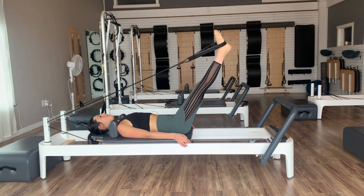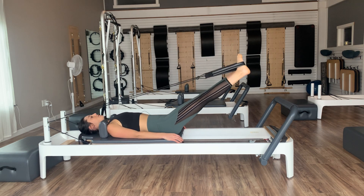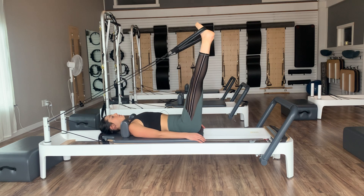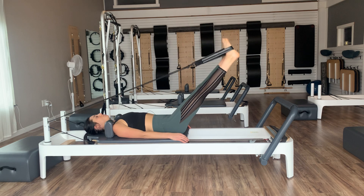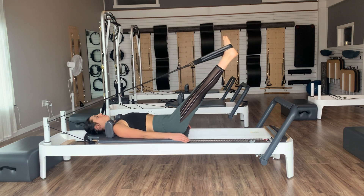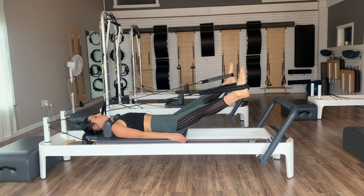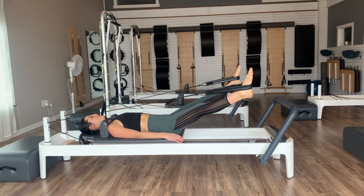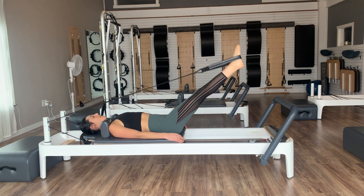Pause at the top when we come up. Internally rotate — toes the other way, heels apart. Lower the legs down to the springs, open them out to the sides, bring them together. Internal circles: two, last one. Pause at the top, then reverse. Feel those adductors working to draw the toes together. Two, and one.